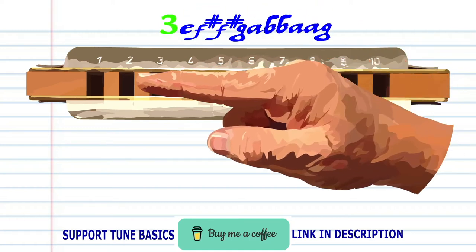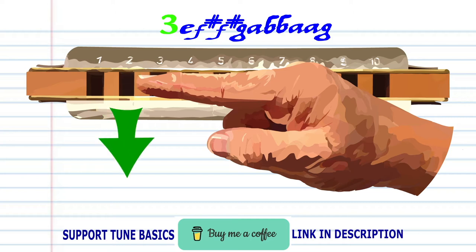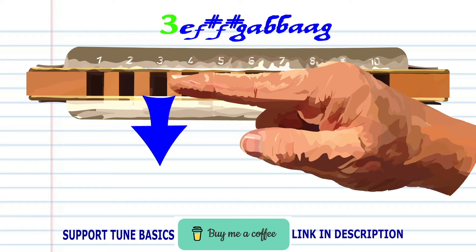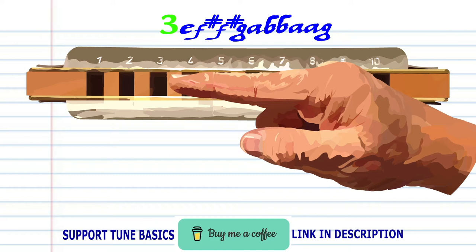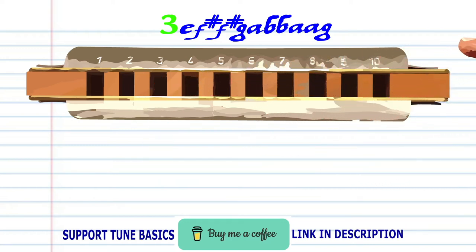For phrase three: blow into two, breathe in through two and bend the note to produce F sharp twice, and blow into three, breathe in through three and bend the note to produce A, breathe in through three twice to produce B, breathe in through three and bend the note to produce A twice, and blow into three. Practice this until you end up with something that sounds like this.